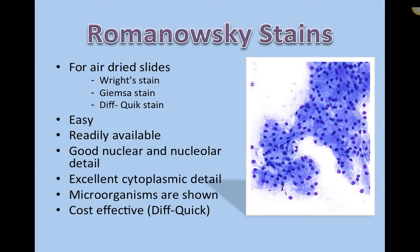Our Romanowski-type stains are for air-dried slides. Typical ones would be Wright stain, Giemsa stain, and Diff-Quik stain. They're really easy and readily available — most clinics have a Diff-Quik. They provide good nuclear and nucleolar detail, not the absolute best, but good. And they offer excellent cytoplasmic detail. The Romanowski-type stains were actually developed to identify changes in the cytoplasm of cells, so they are very, very good for identifying cytoplasmic detail.